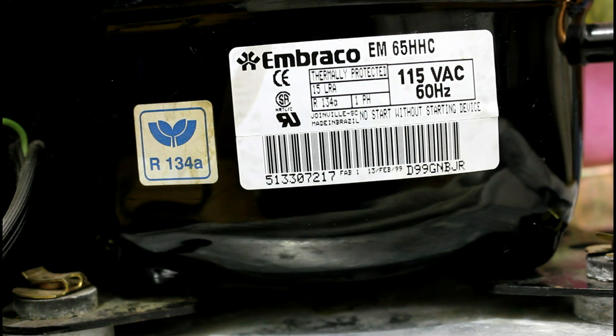What that means is 15 locked rotor amps. That means every time we plug this thing in, it's going to use 15 amps. When it's normally running, though, it only uses about two. And this is a startup surge that I'm talking about with induction motors. And this really affects compressors big time, because they switch on and off a lot when the thermostat makes a call for cooling.